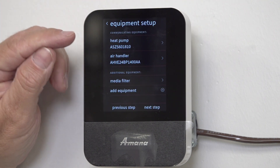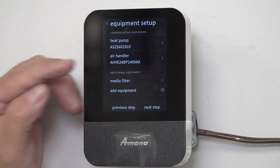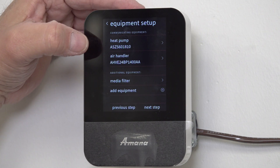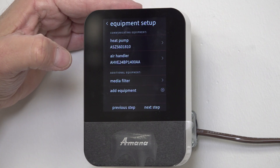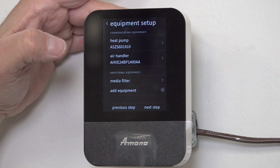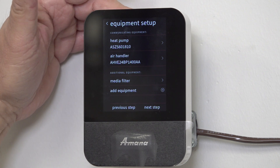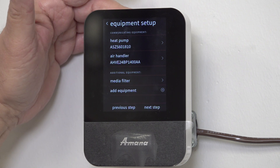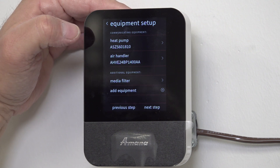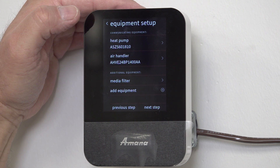When I click on Equipment Setup, do I see my heat pump and my air handler — or do I see my outdoor unit with a furnace and a coil? It will say 'EEV coil,' it will say 'furnace.' But on this one I have a heat pump and an air handler, and that is the first thing I want to confirm.